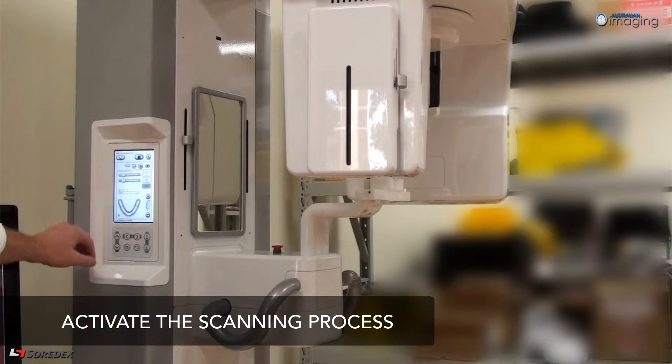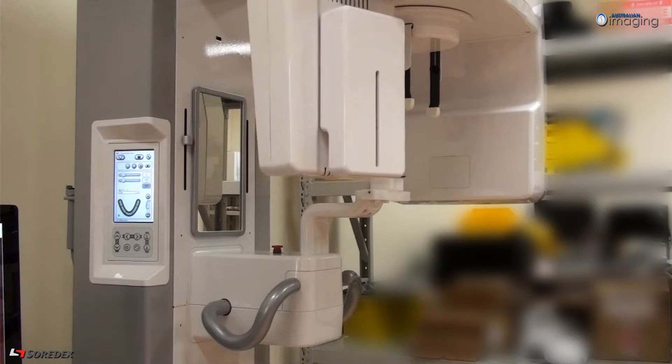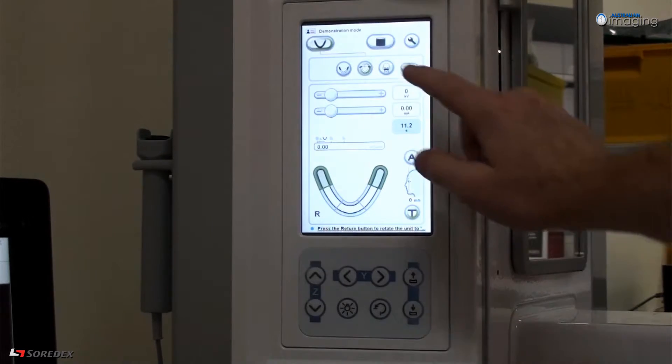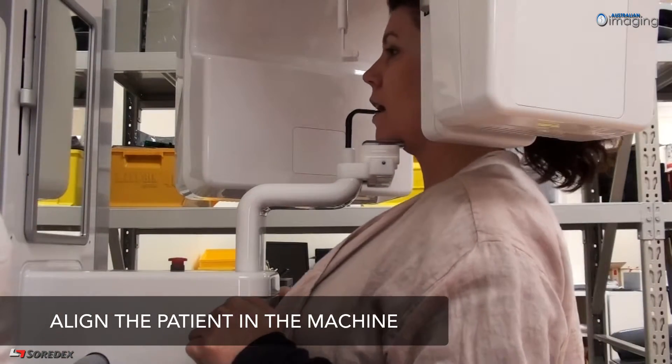On the control panel, select the 2D modality and press the return button to rotate the 2D sensor into position. Then choose your desired imaging program from the options of adult, child, or bitewing. Place the appropriate bite piece and chin holder into the unit.